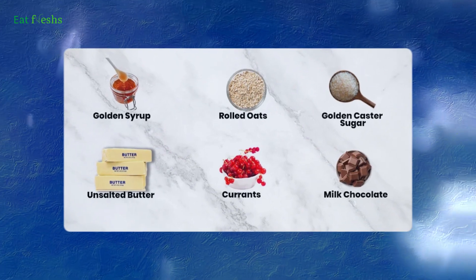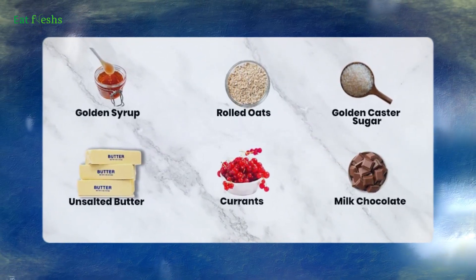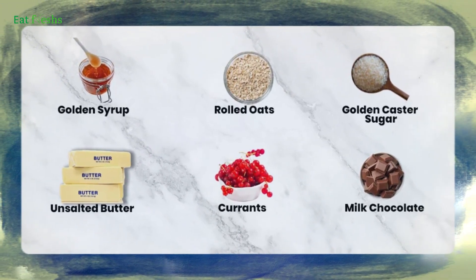Here's what you'll need: 200 grams of butter, 200 grams of brown sugar, 200 grams of golden syrup, and 400 grams of rolled oats.